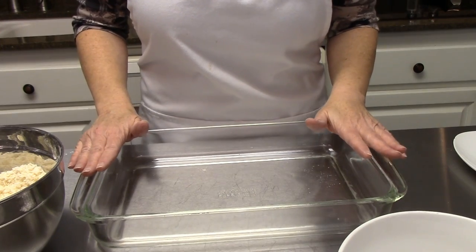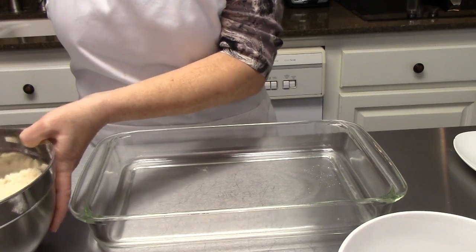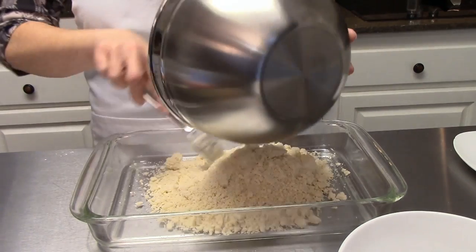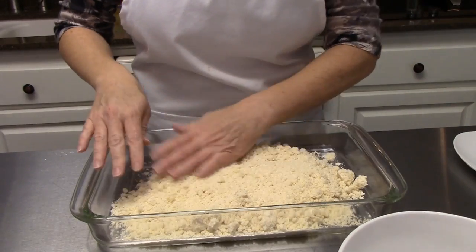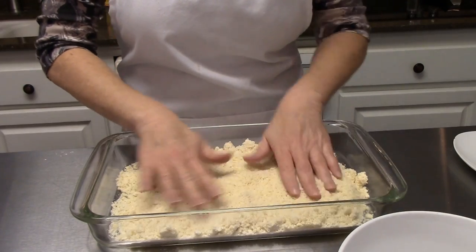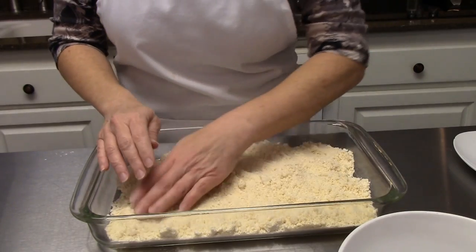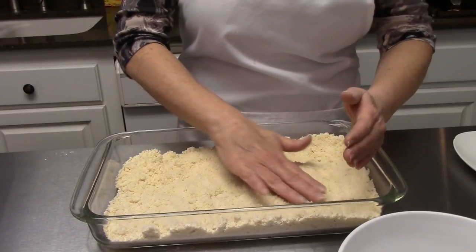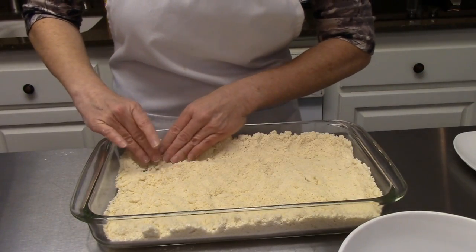Now you're ready to go ahead and get this in the oven and get it baked. You need a 9 by 13 glass pan that has been lightly greased with cooking spray. Go ahead and put your mixture right into your glass dish. Now you're just going to pat this mixture right onto the bottom of your pan and a little bit up the sides — it does not have to go all the way up, maybe about an inch and a half or so.